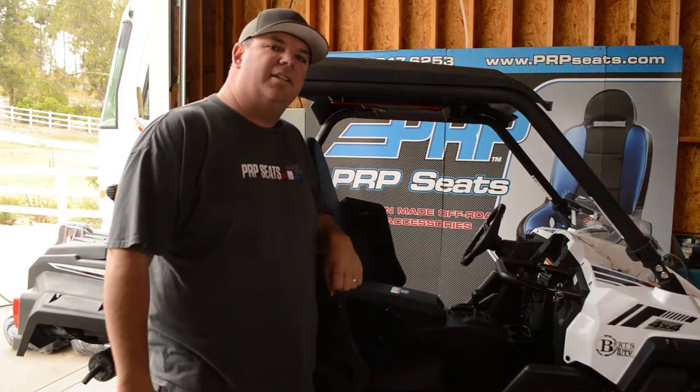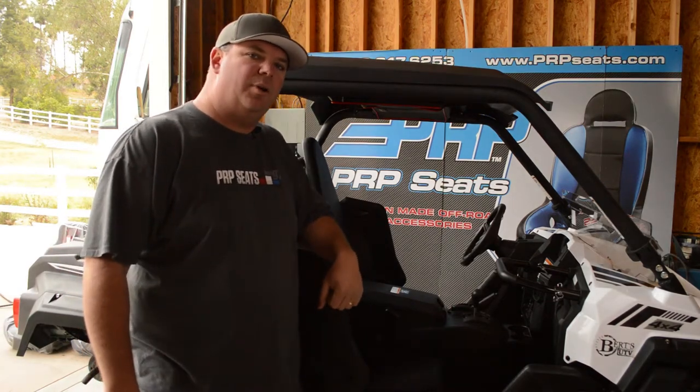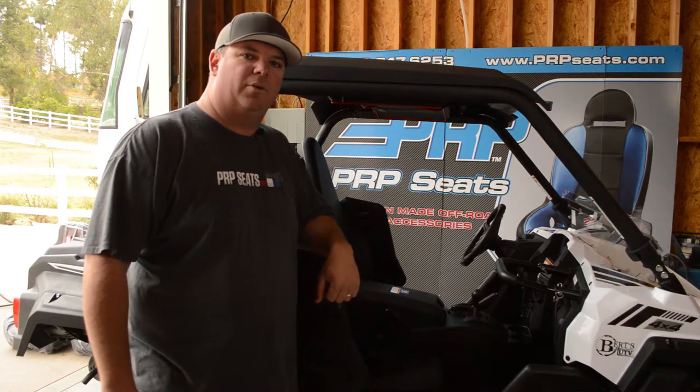Hi, I'm Aaron with PRP Seats, and today we're going to go over how to install our new XC seats in the Yamaha Wolverine.